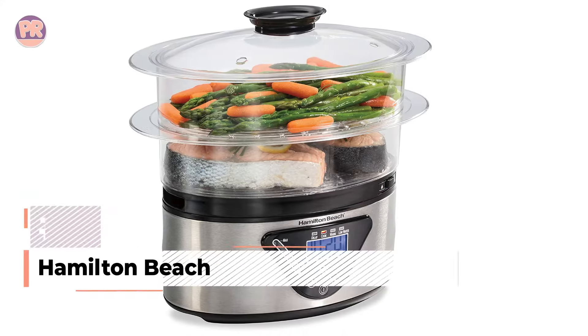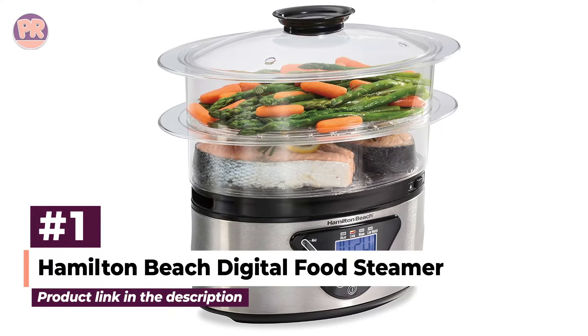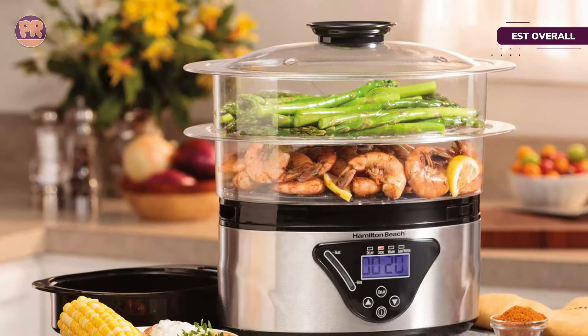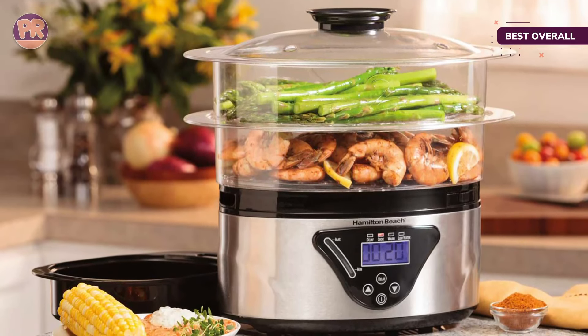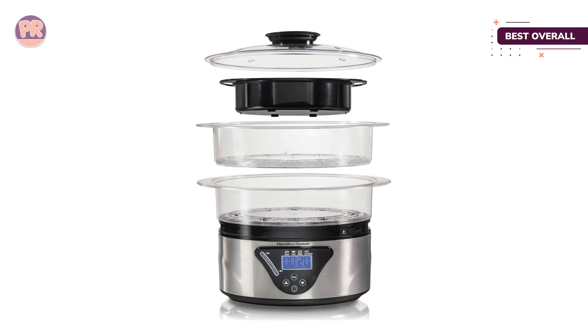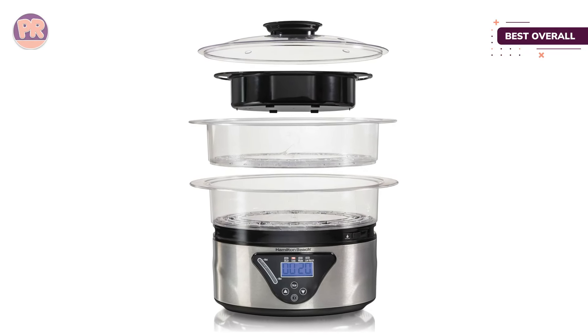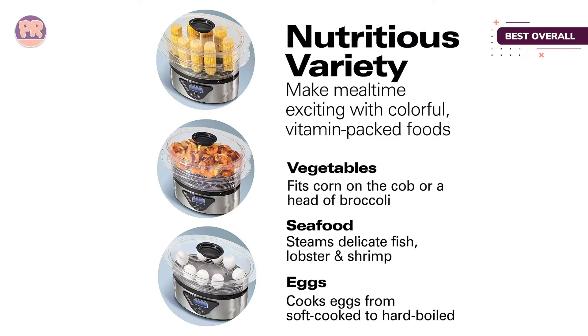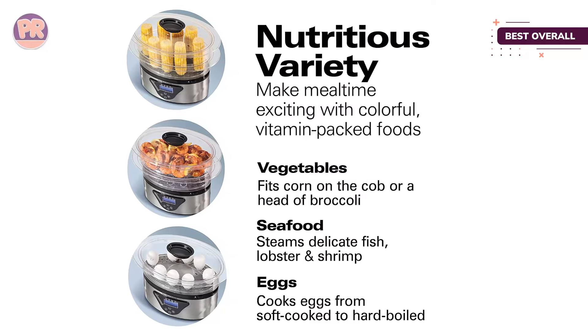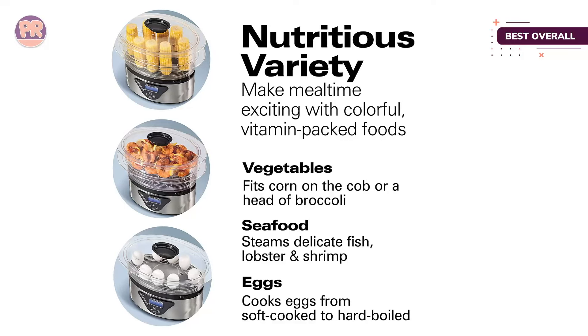The first product on our list is the Hamilton Beach Digital Food Steamer. This five and a half quart electric steamer has two tiers that stack for cooking then nest for more compact storage. You can use just one tier for cooking smaller batches or two tiers for larger batches. The tiers have a removable center divider so that you can keep food separated or remove the divider to cook larger ingredients.